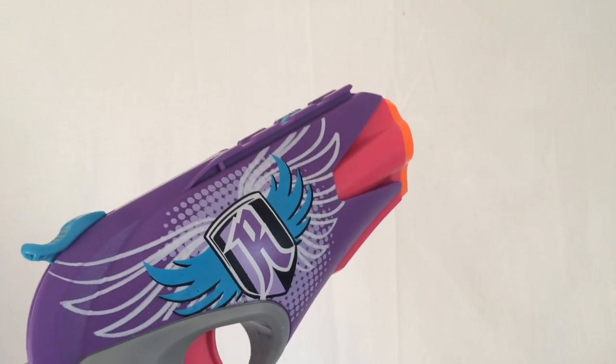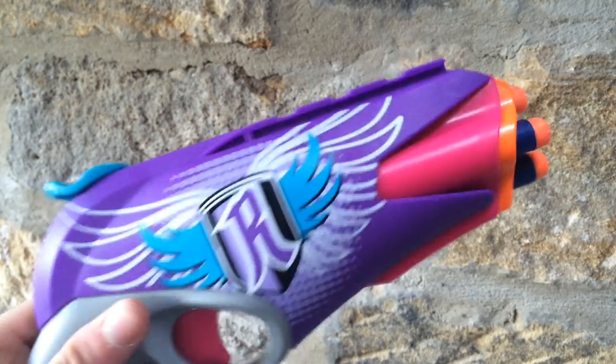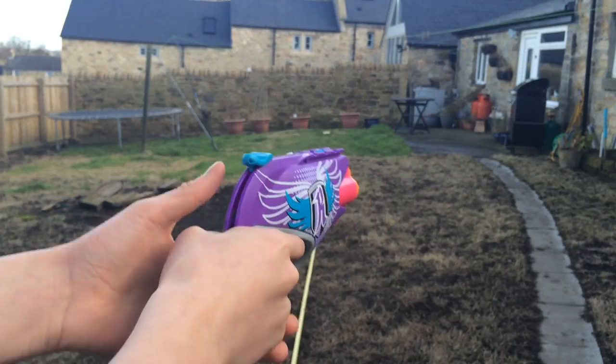I'll give you a range test of the Four Victory now. I'll be shooting off 12 shots, fired flat. So let's go for the range test — 12 shots, fired flat. Here we go.